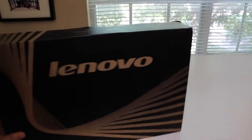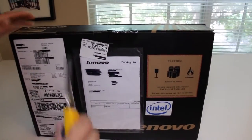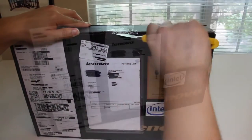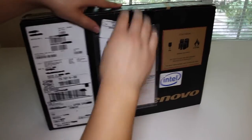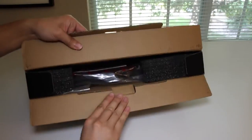14-inch anti-glare display with a resolution of 1920x1080. For the graphics card, we have an AMD Radeon R9 M275 with 2GB of DDR3 memory. This laptop retails for $1,099 US, however with Lenovo's weekly specials, you can catch this laptop for around $849 US.